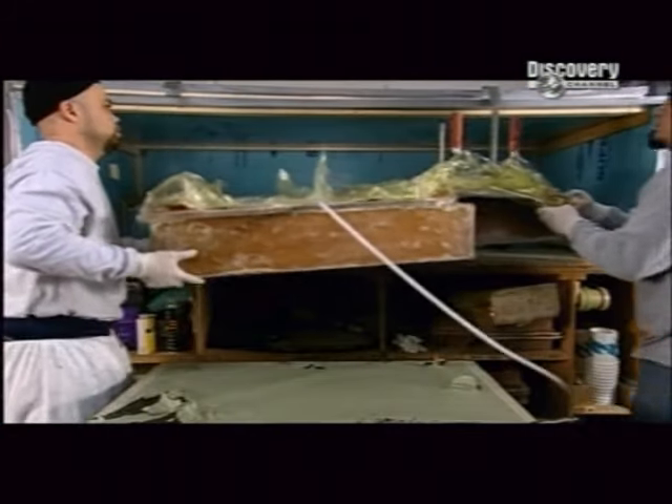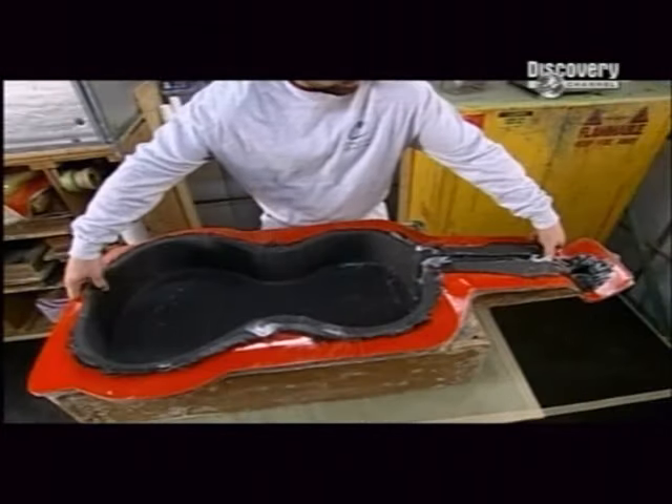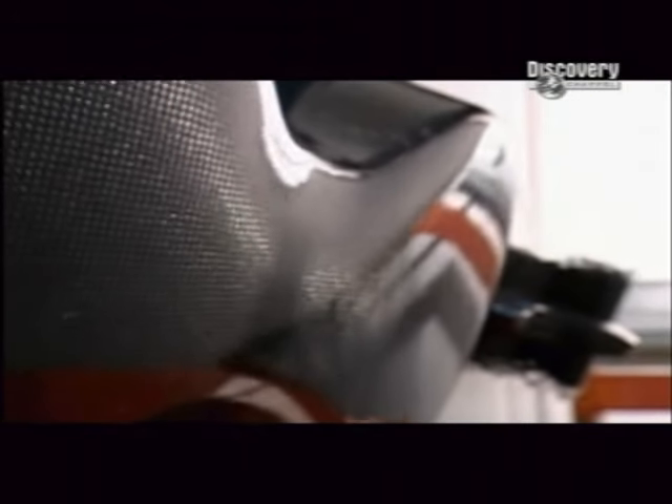While it's still under vacuum, the whole thing is put in an oven to bake the carbon fibre layers together. After the batting and plastic are peeled away, the layers have fused together and the shell has a sleek look to it.